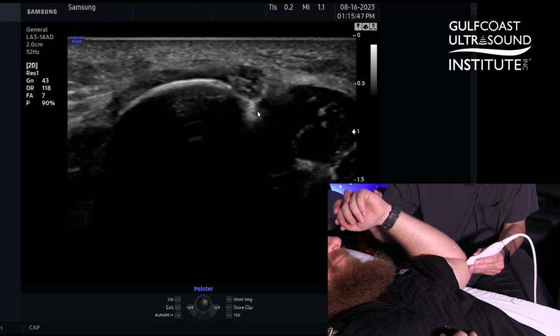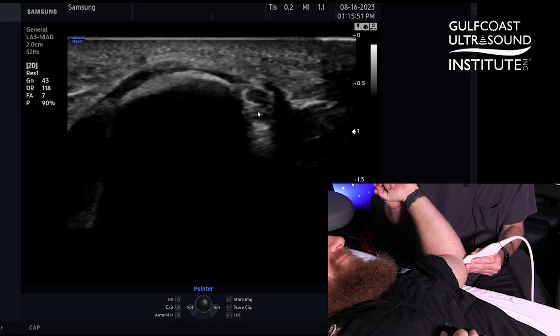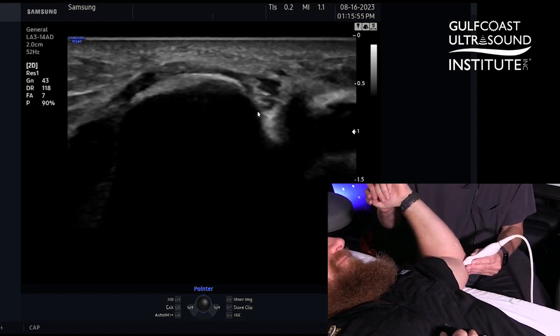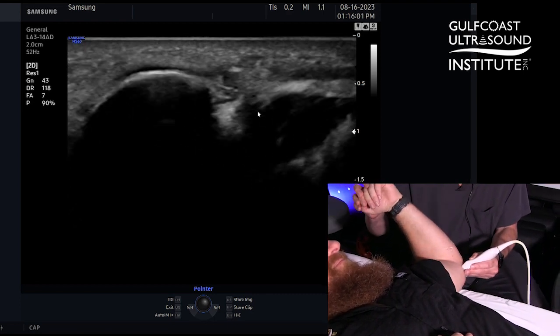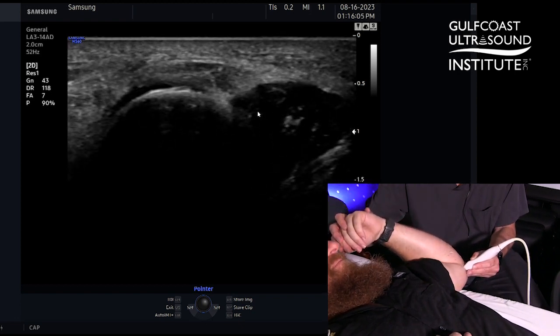Looking at this dynamically can be very important to identify a subluxing nerve and any kind of compression from that movement. We can do flexion and extension, and by fixating on the medial epicondyle with our transducer, we can get a nice image to see what happens to that nerve in short axis dynamically.